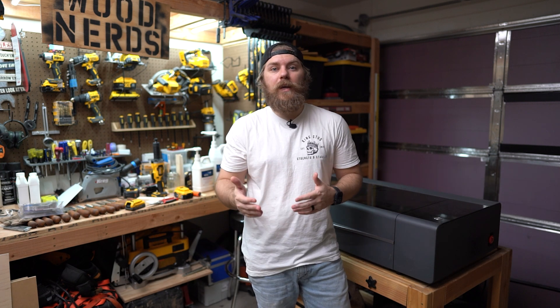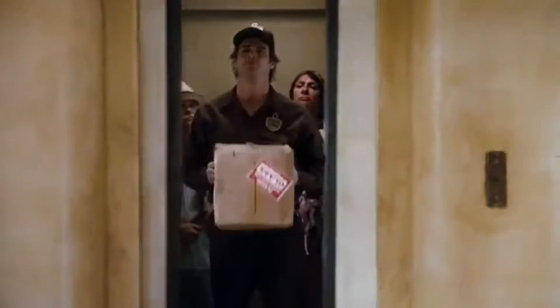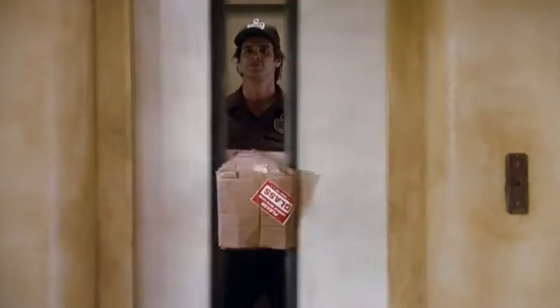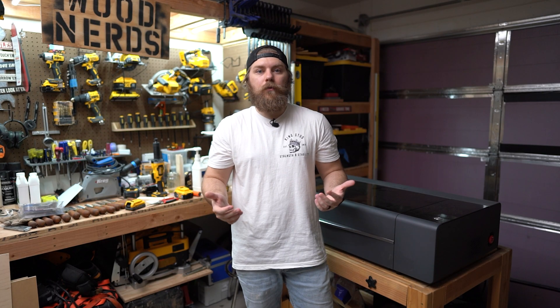This is an official test and calibration procedure sent to me by X-Tool. I'll link that procedure in the description below if you want to check it out. Before we get into it, I want to mention it's not abnormal for a machine to be out of spec on arrival after shipping.